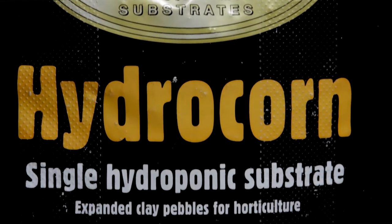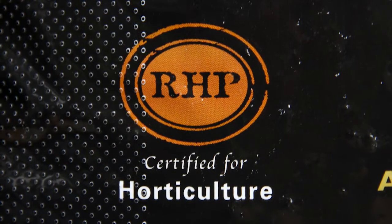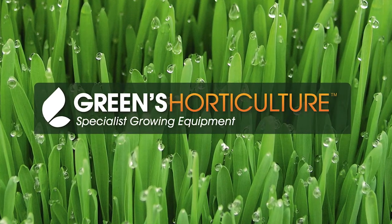We stock Gold Label Hydrocorn as it's RHP stamped to guarantee the highest quality. Happy growing! Please subscribe and check back for more of our growing updates. We'll see you next time.